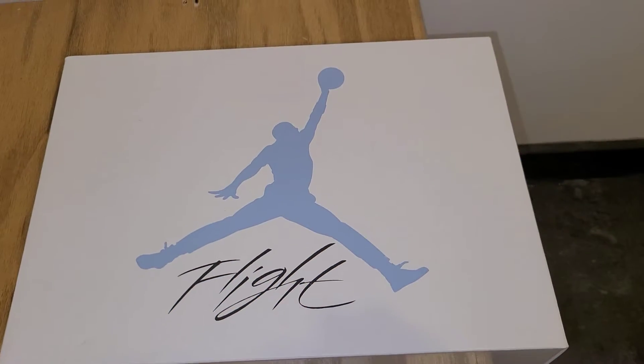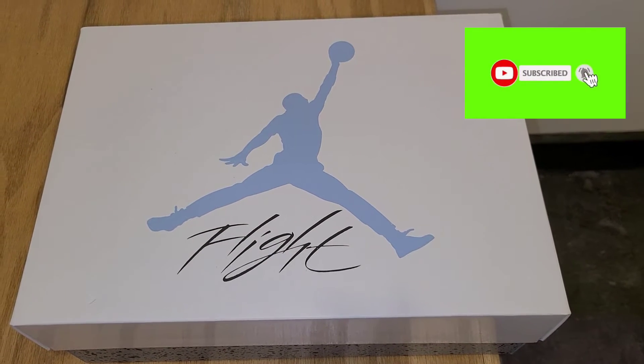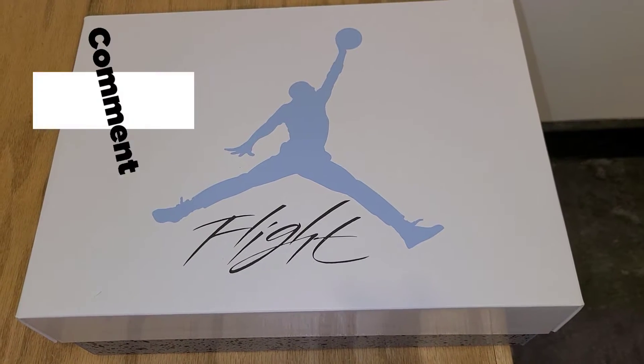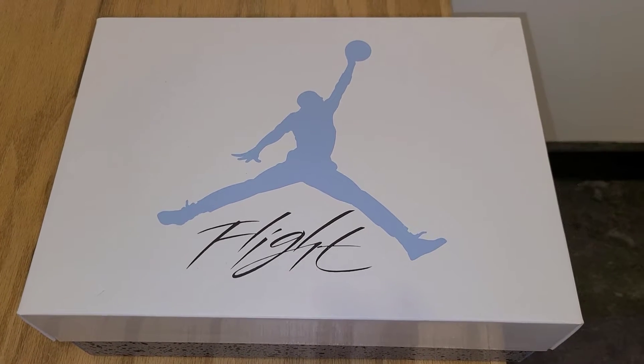Hey, what up — DJ Star back with another unboxing. Before we get into it, please make sure you subscribe to the channel, hit that notification bell so you know when I'm dropping content, and please like, comment, and share on the videos. It goes a long way to help the channel grow. I'm still trying to reach those 500 subscribers, so do what you do best and help your boy out.